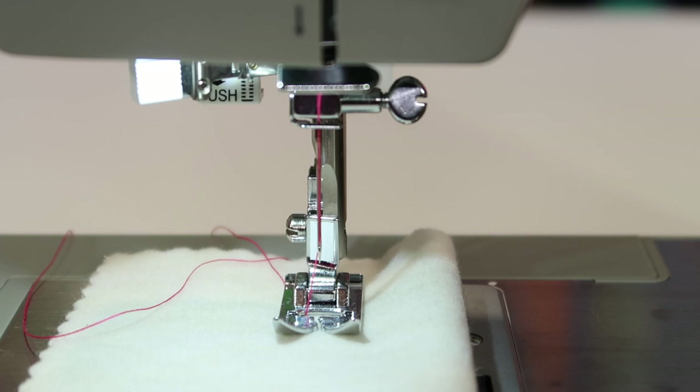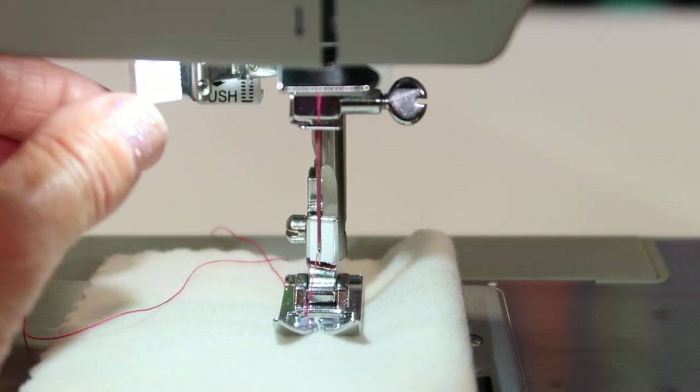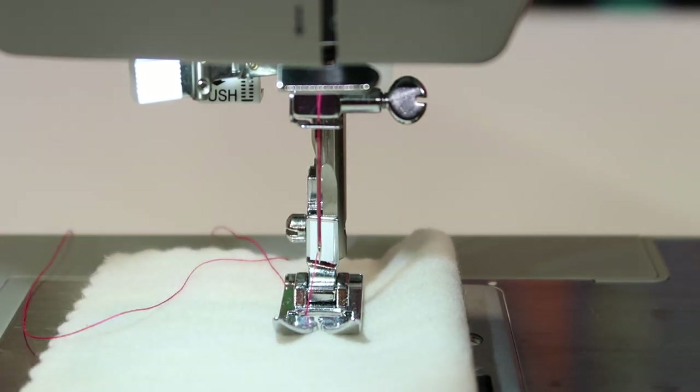If your needle threader is not working, it may have gotten bent — it is very delicate. If you can see it, bend it back to be centered inside the needle threader arm area. If it has broken off, you can get a replacement at your local sewing machine store. Once it's bent, it's not going to work because it's not lining up with the hole. Check if it's actually coming through the hole — if it is, it's just a matter of placing the thread in the correct position and the needle threader will work 100% of the time.